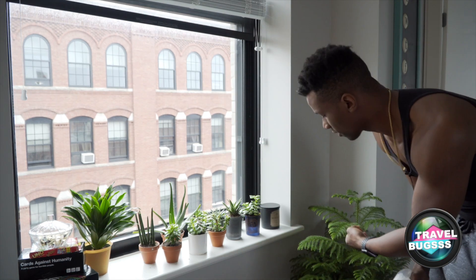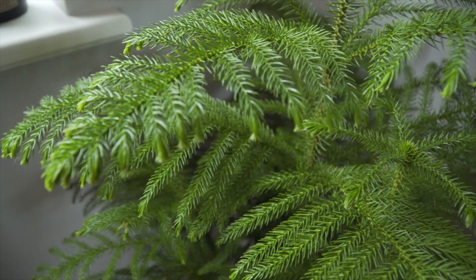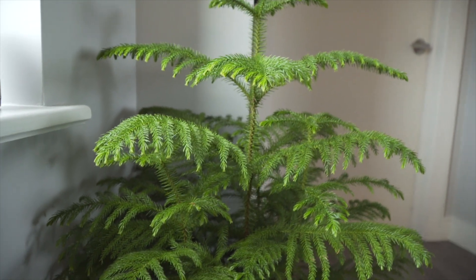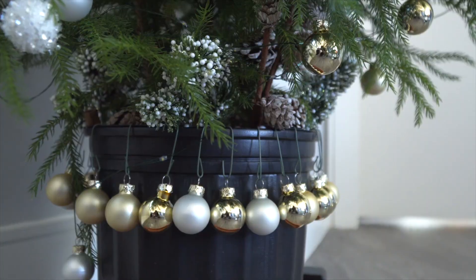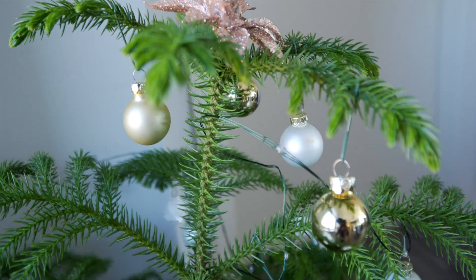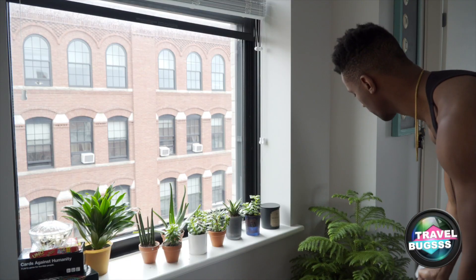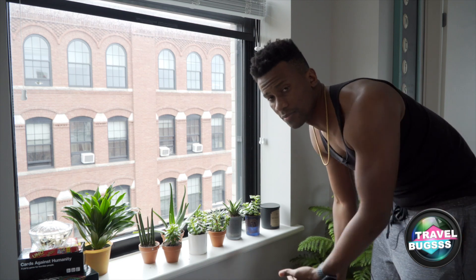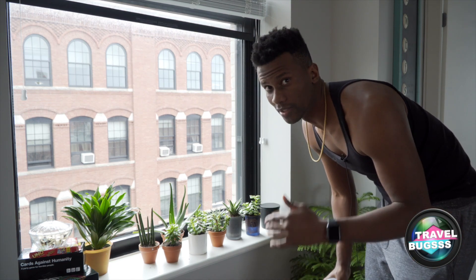Over here you can see our Norfolk pine. It likes lots of sun all the time, that's why it's here near the window. It also likes to dry out, however it loves high humidity. So I just mist it - give it a good misting - and this will prevent the tips of the leaves from turning brown or drying out. It really needs this.